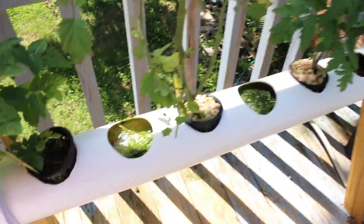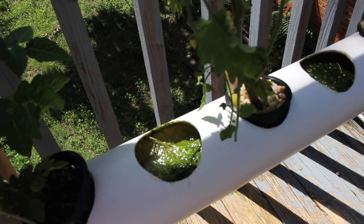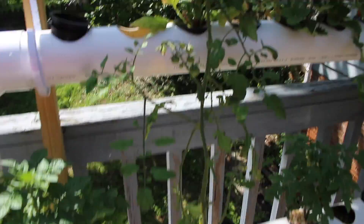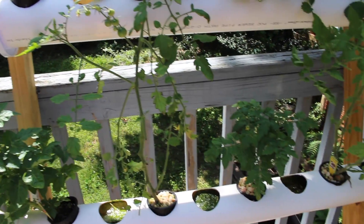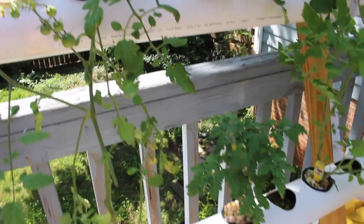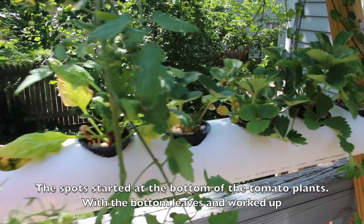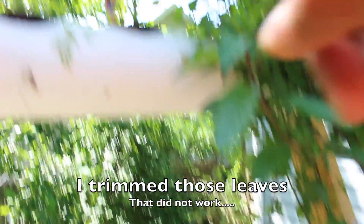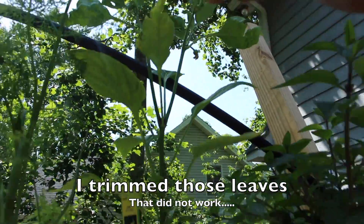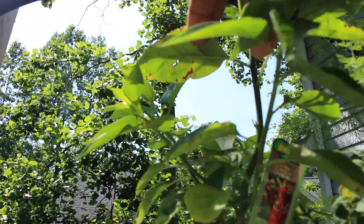Here are my two problems: there's algae growing inside the system. Everything's growing well — that's a tomato, the bottom row is tomatoes and you can see they're different types. My tomatoes have spots — I used some fungicide and pesticide and I still have spots. Now I see the spots are spreading to the strawberries and even to the pepper plants, and I'm not sure — this is a perfect example, you can see it.